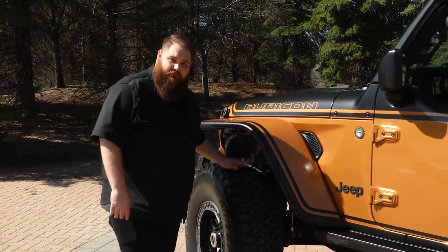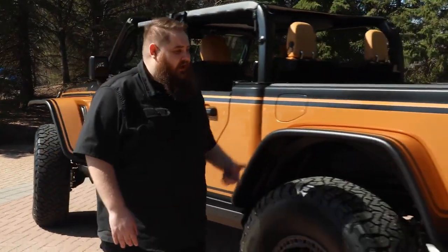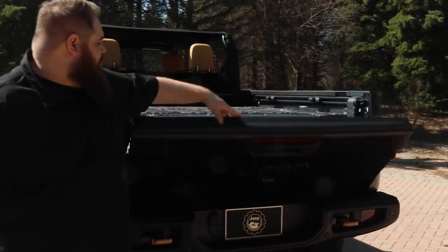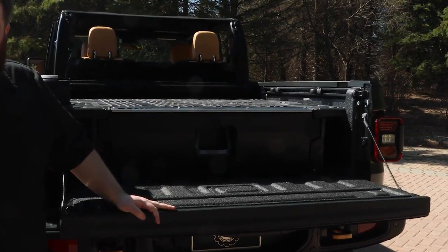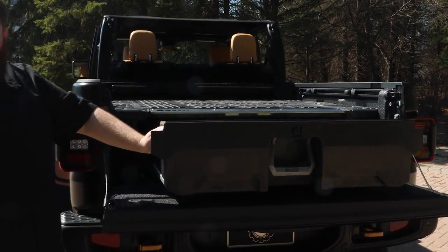Moving down the side of the vehicle, to clear these massive 40-inch tires, we have our JPP steel flat fender kit. And as we move around the back, you'll notice we also have a Decked in-bed storage system to carry all your trail gear or whatever you might need to carry on your trip.